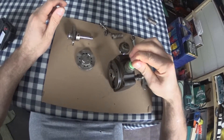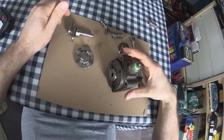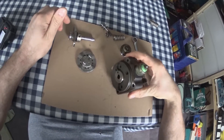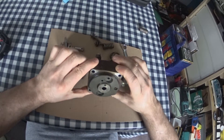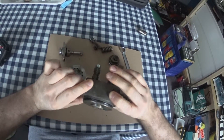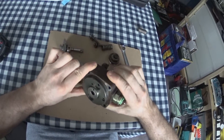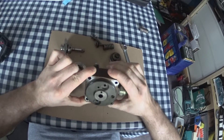A little video while we're in isolation of how the distributor head works on a Bosch VE and VP pump. That's actually a distributor pump, such as VP30, VP37, or the mechanical VE pump.